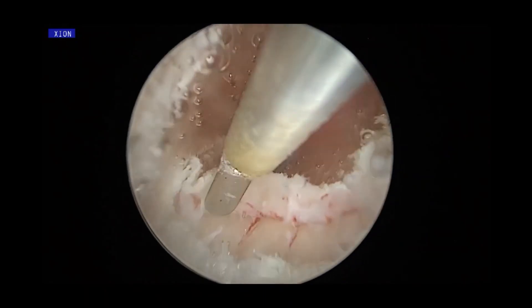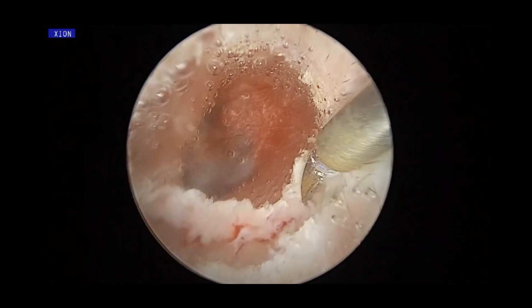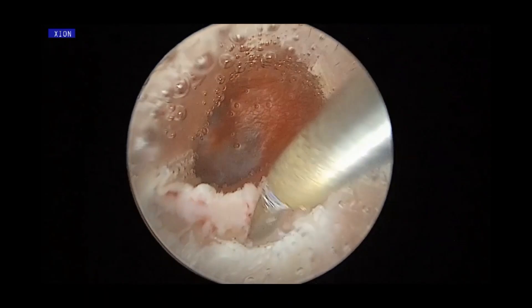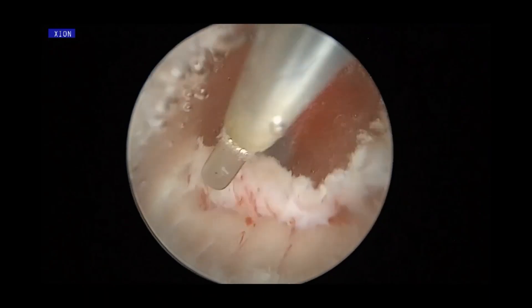At the later stage, when you want to do reconstruction, you can see there is some gap between your canal incision, but that does not affect good healing.